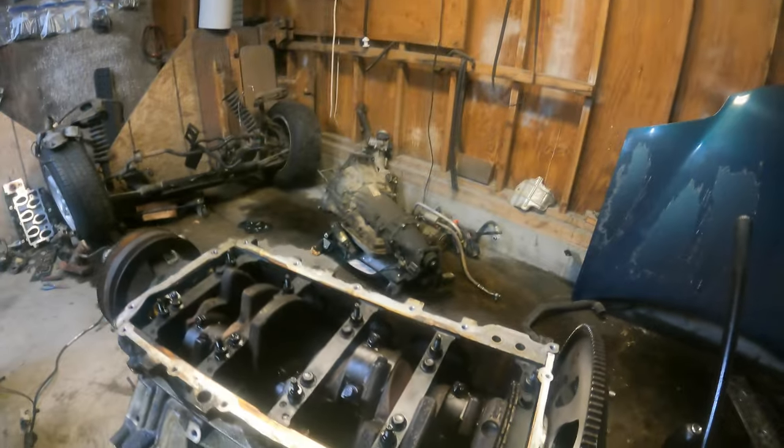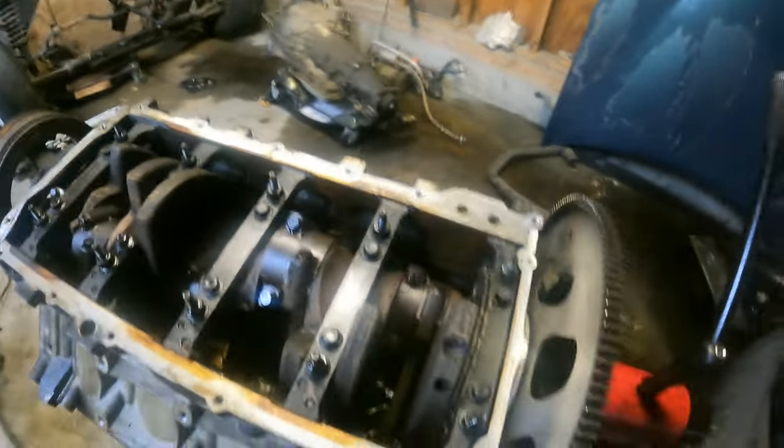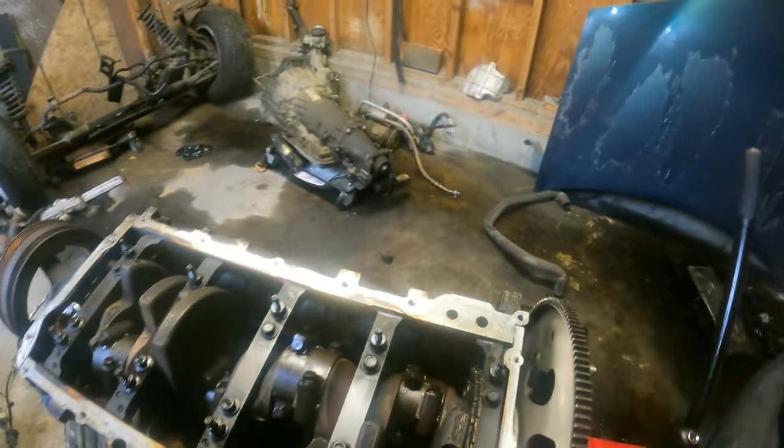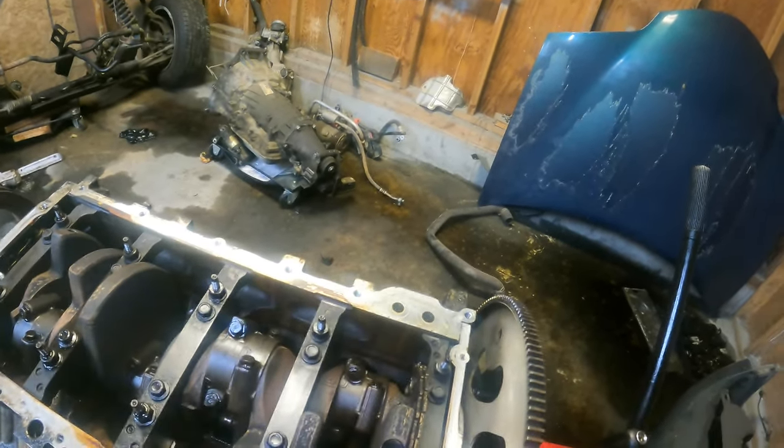Of course I let it sit out in the elements for months — maybe four or five months after I bought it. After I pulled it out and brought it into my shop and started looking at it, there was a bunch of water in it. So it's got some surface rust, and I don't know how well you can see this on camera.